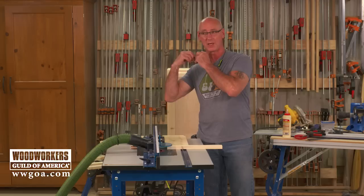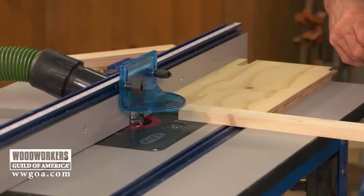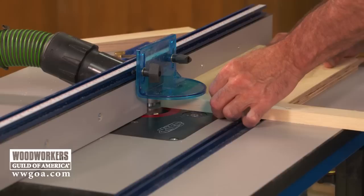Even though we've centered the tongue, having the same reference face down all the time is a good way to make sure that the faces of your door parts are going to be nice and flush. Two cuts on each rail — end grain on each one.